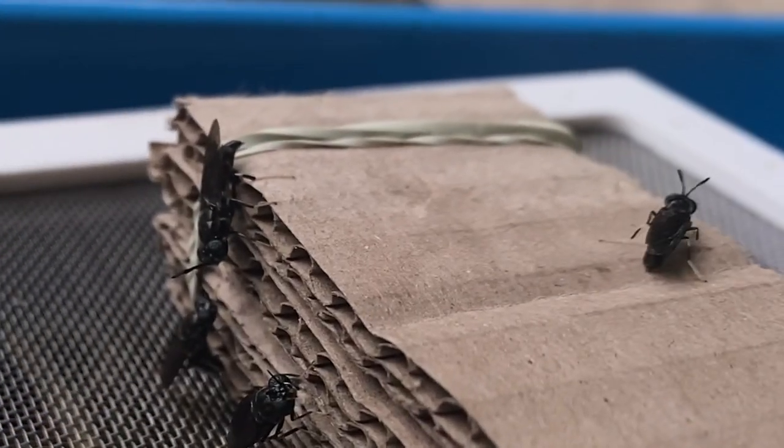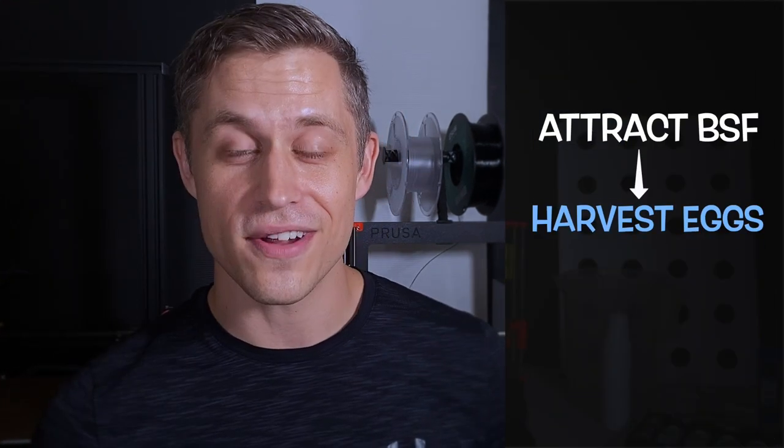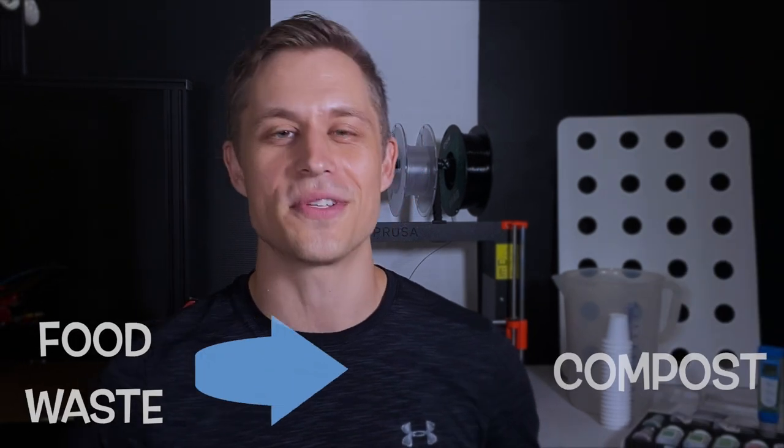So today we're going to talk about everything we need to know in order to attract black soldier flies right into our composting area at home, how to harvest their eggs, as well as what to do with those eggs in order to turn our food scraps into compost in about 15 days. Let's talk composting.